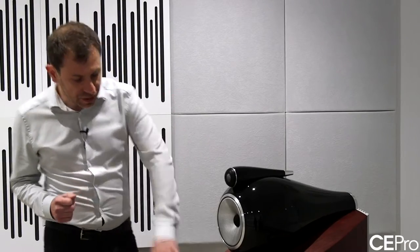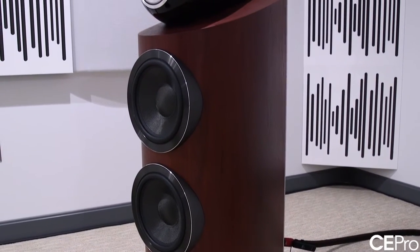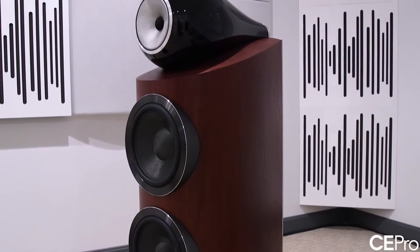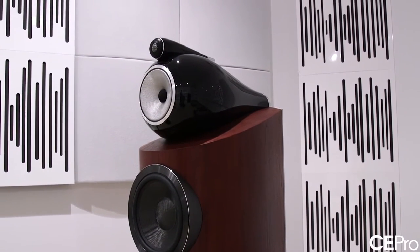Completely new design for the bass units — a new motor, a highly linear motor, and a very important breakthrough with the introduction of the aerofoil cone. The idea behind the aerofoil cone is to use a variable thickness profile, allowing us to increase the rigidity of the assembly, making the cone a lot more pistonic so that the cone behaves as it should.